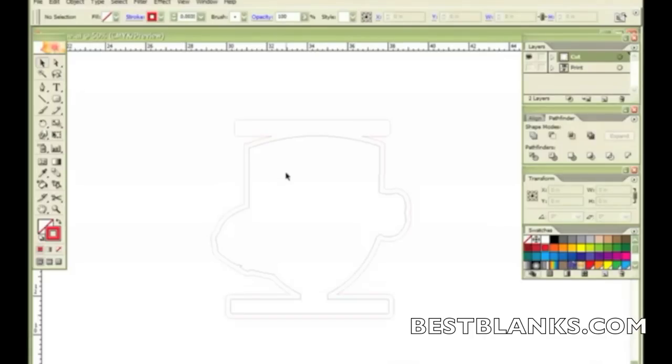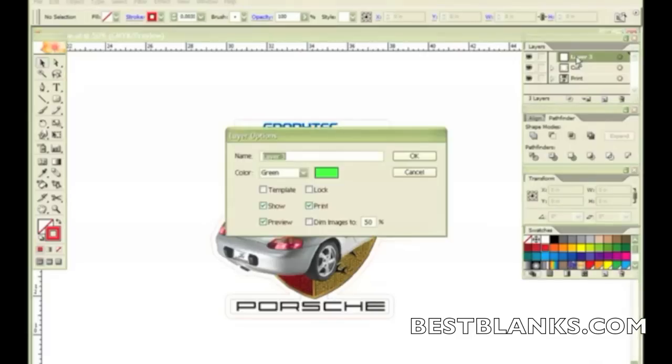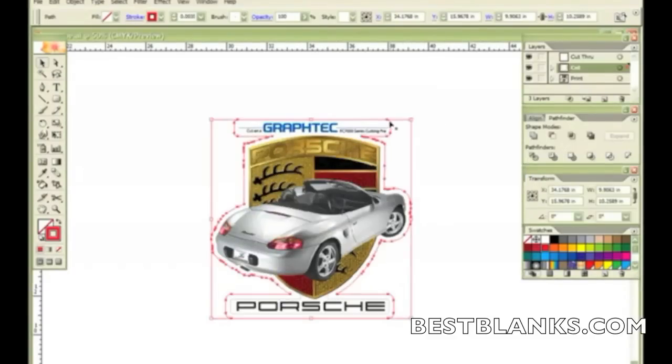Now that I've got my print cut, I need to create another layer because I need to tell Cutting Master 2 that I have two layers to cut. So I'll call this Cut Through. Then I want to take this Cut Through line and assign it to that layer — I click on the Cut Through layer, right-click on the object, go down to Arrange, and then Send to Current Layer.